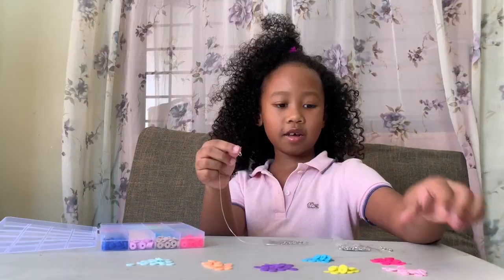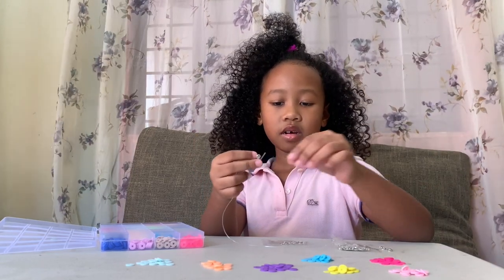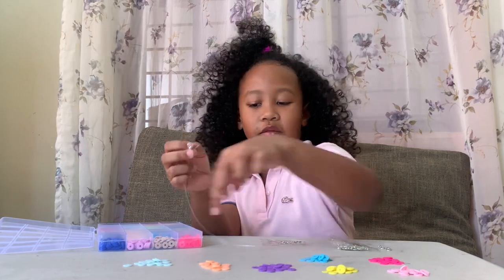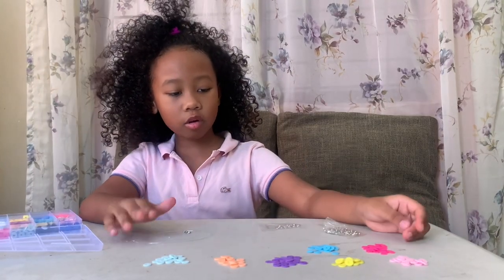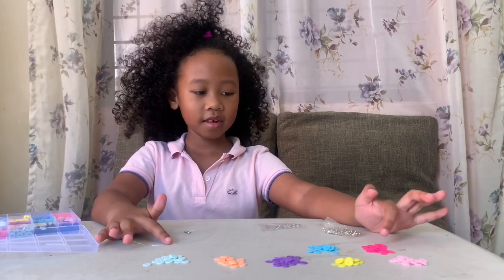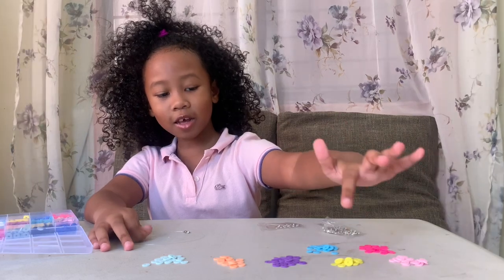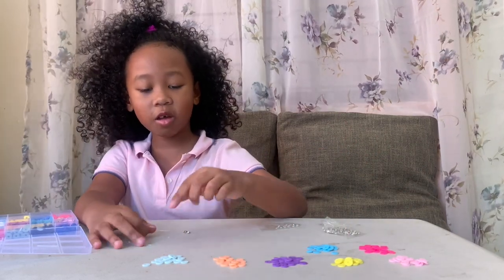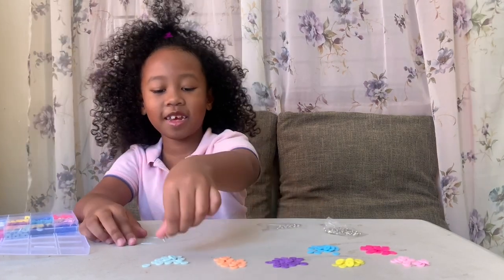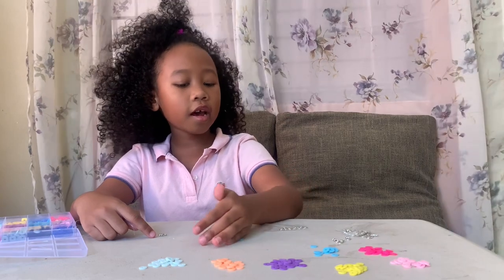How many groups do we have? Each group has the same color of beads: all pink here, all blue here, all pink here, all yellow here, all purple here, all pink here, and it's only funny green. This one should only be 10 — it's only 10 now, right?